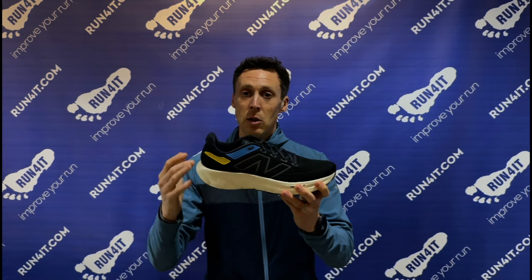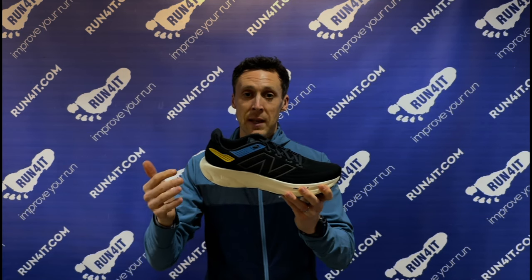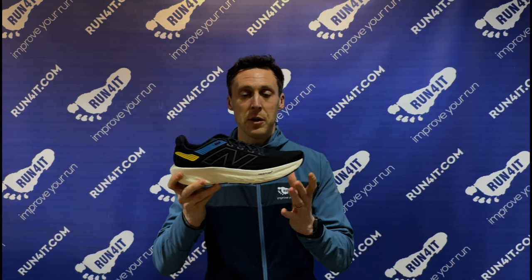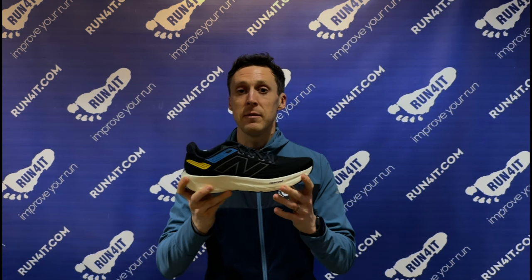They also offer amazing value at £160, and that's because there are a lot of running shoes which are more expensive than these that don't feel as cushioned. If you compare these to some of the lower priced alternatives at maybe £130 or £140, the step up in cushioning and comfort is really noticeable, and you're going to feel the difference on those runs, particularly when going out for the longer miles.